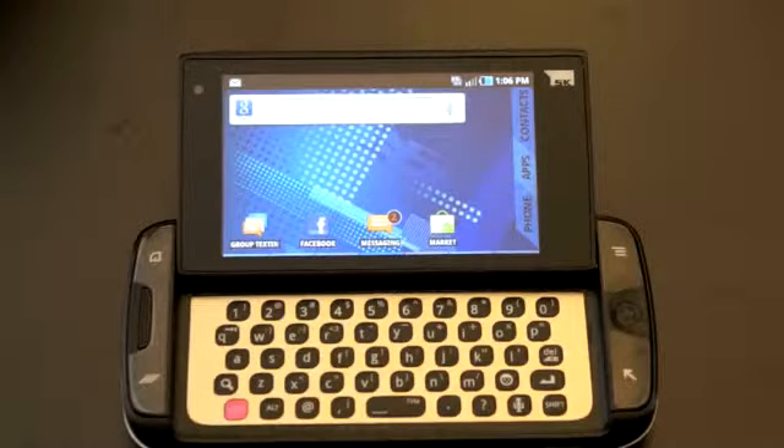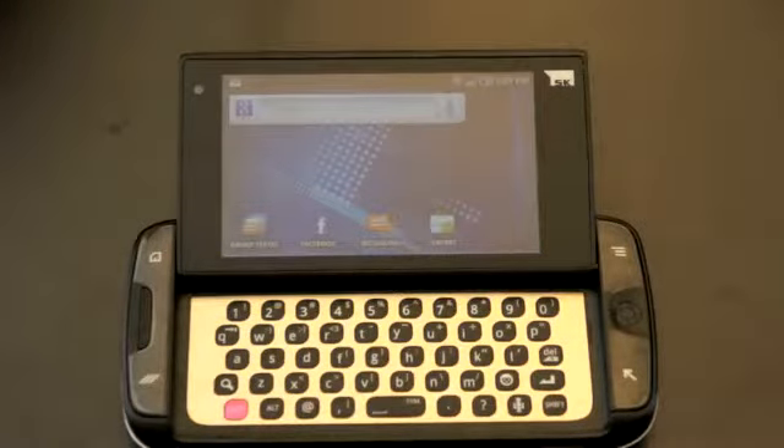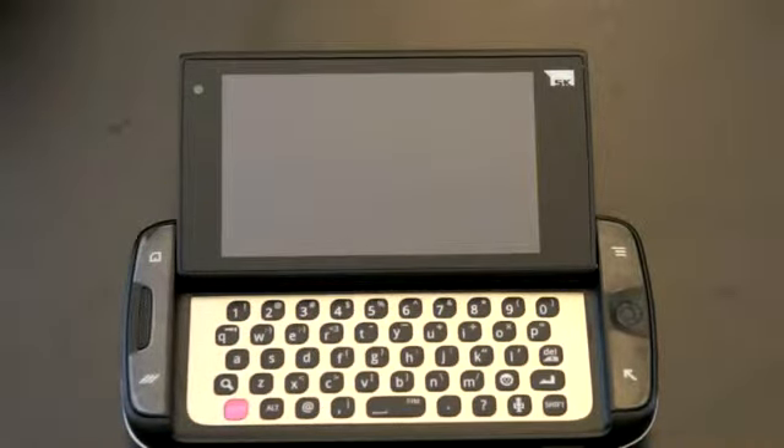I'm really looking forward to getting through this and seeing if it lives up to the Sidekick name. The Android smartphone market is getting very crowded and it's getting tougher and tougher to differentiate. Let's see if Samsung and T-Mobile have a winner on their hands. I'm John Rettinger from TechnoBuffalo — check out the website for all your tech news, and I'll see you in the next video.